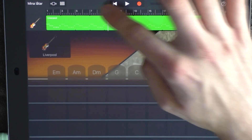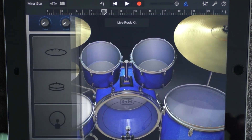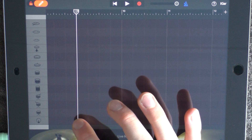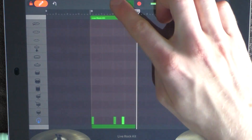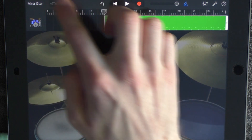Loop this, and at nine you want to add a drum. Choose Live Rocket, have the highest volume on this one, go into edit mode, and put out some kicks like this. Loop this, and you also want to add a new guitar at nine.